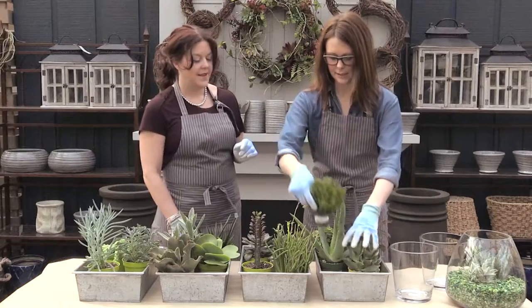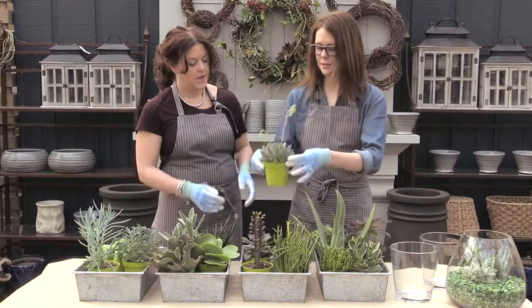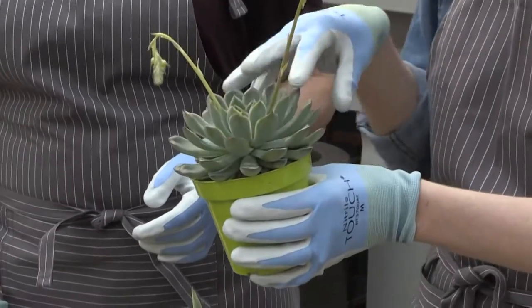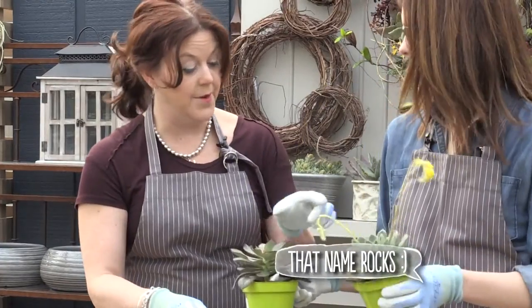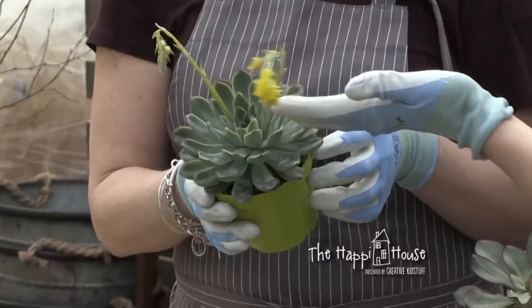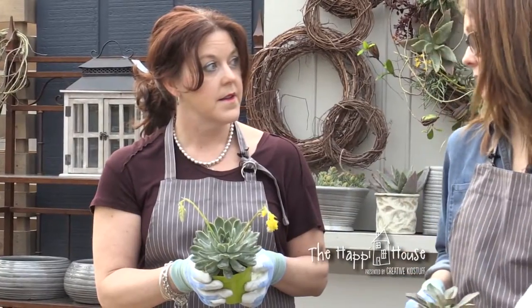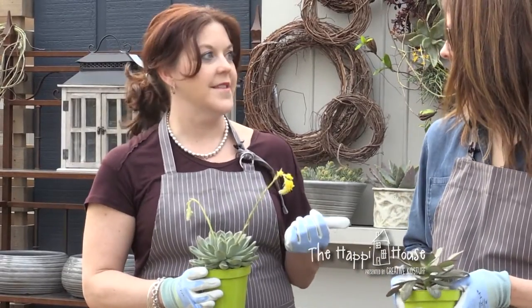They kind of have strange names. Then we'll go to the Echeverias — I think these are the most recognizable forms in succulents. People love that flower shape or dahlia look, and this one's called Metallica. Look at it blooming! All succulents do eventually bloom, and when they do it's quite spectacular — the blooms last a long time. So they are flowering plants. Exactly. That's something I didn't know.